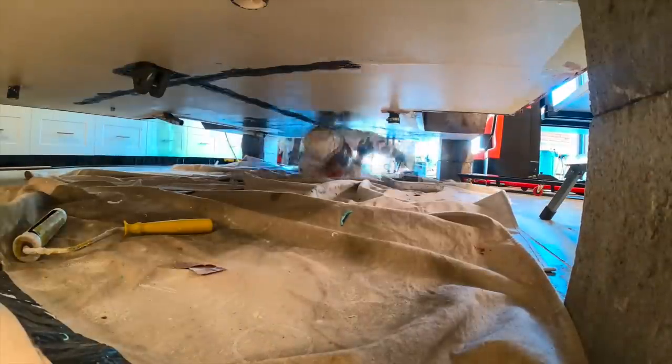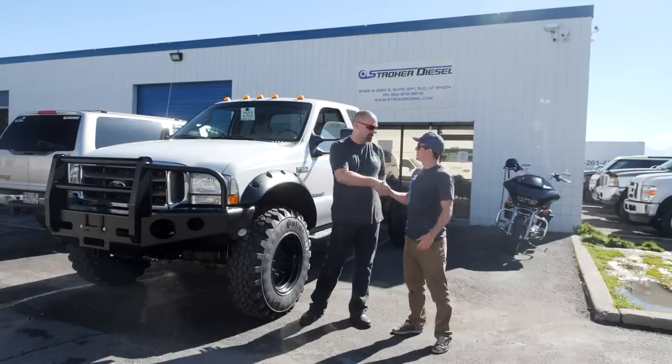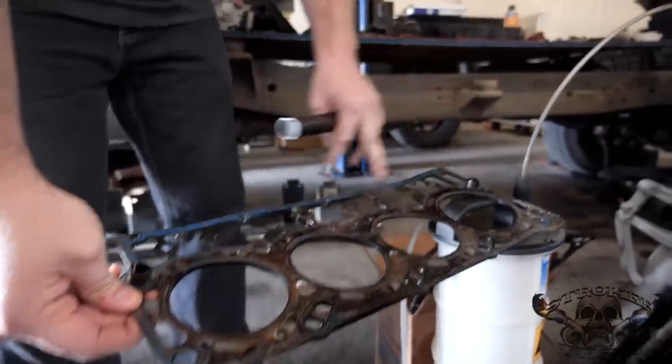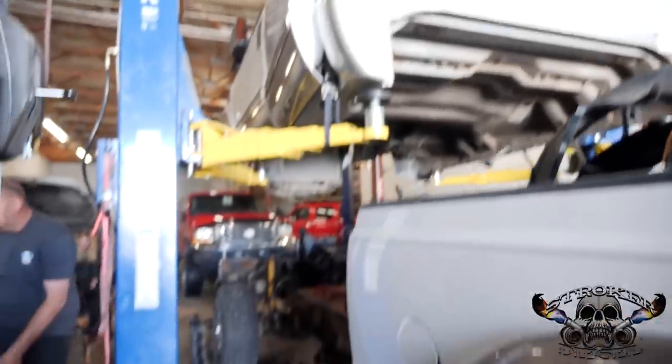We primed the bottom of the box before adding several coats of Herculiner as a protective barrier. With the Ford 6.0 motor historically having some serious issues, we brought it to Stroker Diesel to have it bulletproofed before mounting the camper to the truck.